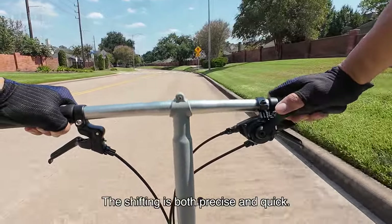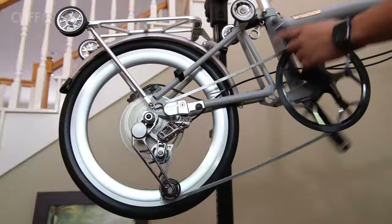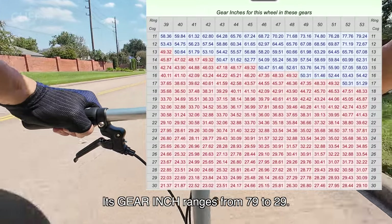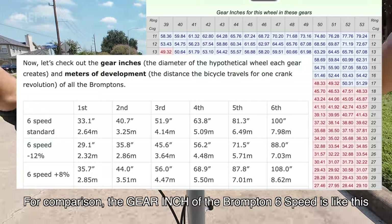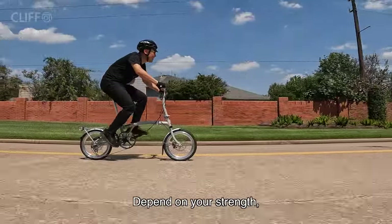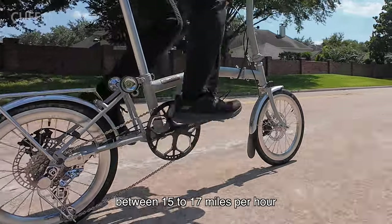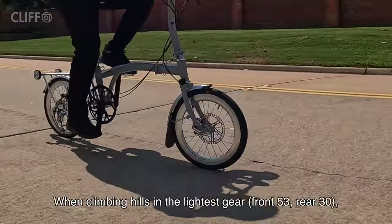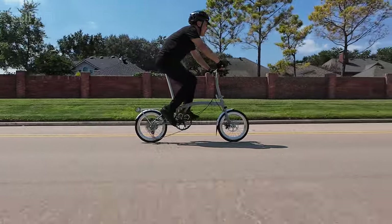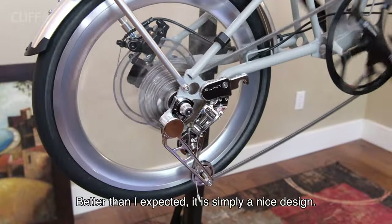You can feel how nice this derailleur is right from the start. The shifting is both precise and quick — you can even downshift three gears at once, just like on a road bike. The gear ratio suits this bike well, with a gear inch range from 29 to 79. In the highest gear you can ride at about 20 miles per hour; in second or third gear you can cruise between 15 to 17 miles per hour; and in the lightest gear for climbing hills, it's similar to the lightest gear on a road bike. It works really great — better than I expected. It is simply a nice design.